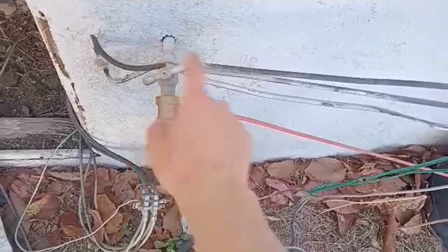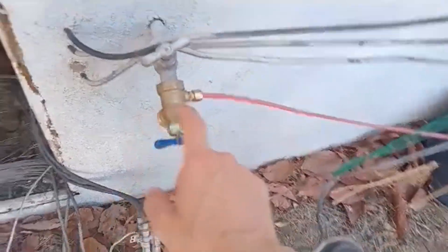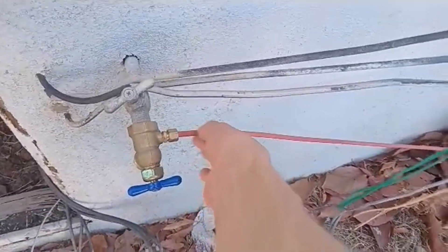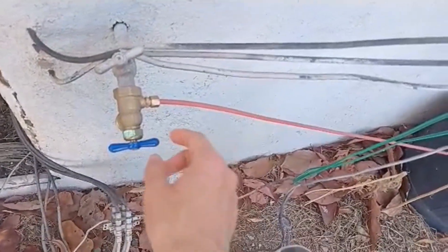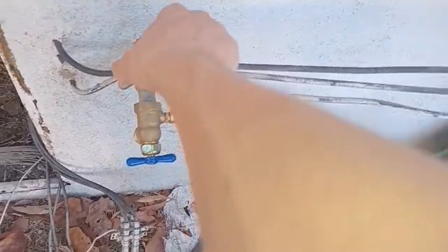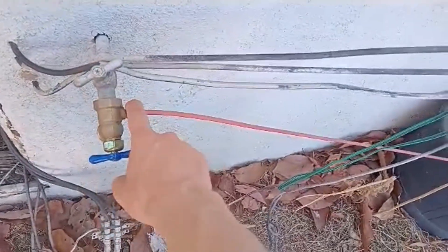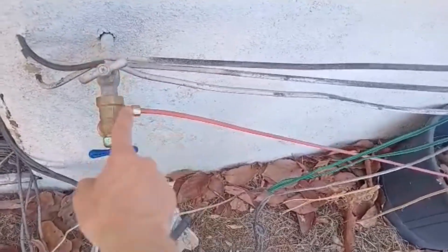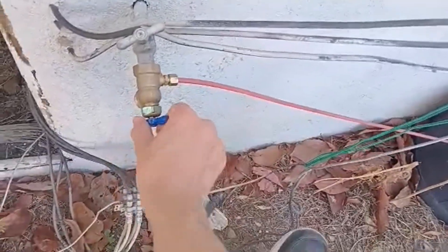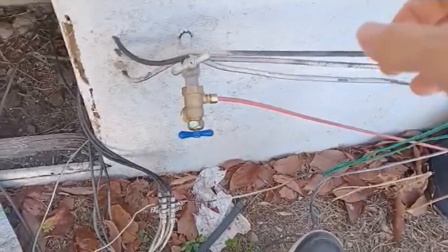This is a hose bib on the bottom with a quarter-inch pipe hookup on the side. It is a kit from Home Depot. You have to have the original hose turned on for this to work, and before you turn this on, hook up the quarter-inch pipe because there is no shutoff for the quarter-inch pipe besides this valve — otherwise you'll have water spraying to the side. You still have the on/off for the bottom, and it works perfectly fine.